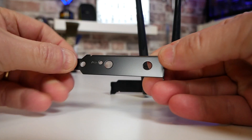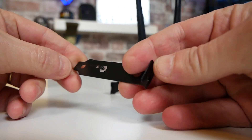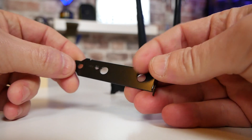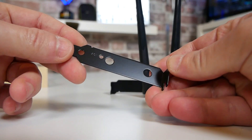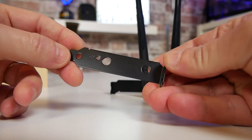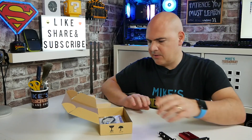Delving further into the box, we also get a half-height PCI adapter. So if you're using this in a small form-factor build or a mini-ITX PC which only has half-height slots, or perhaps one of those compact Dell or HP towers, you can swap that over. Everything you need is actually included to do that.